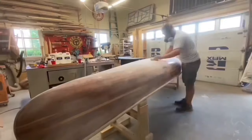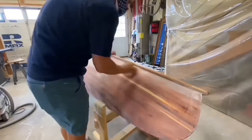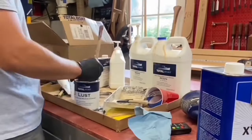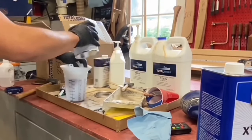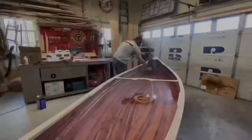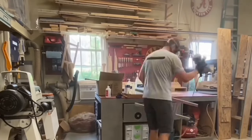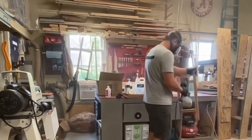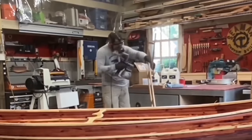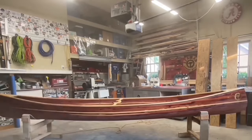We then flipped the canoe over and sanded the outer hull as well. Excitement was building now that the canoe was almost complete. We just needed multiple coats of Total Boat Lust varnish to protect the epoxy from UV damage. I sprayed the first few coats with my HomeRight sprayer and then brushed the last couple for a smooth finish.